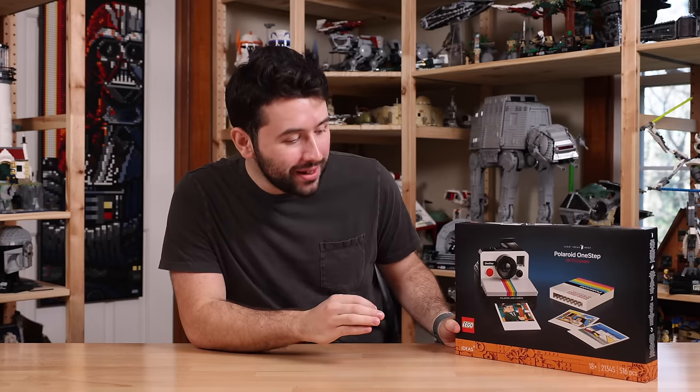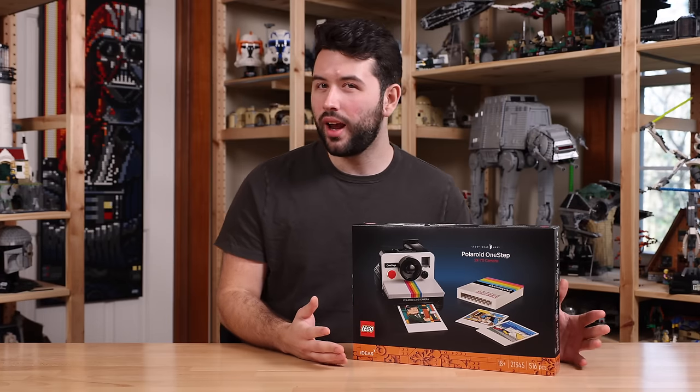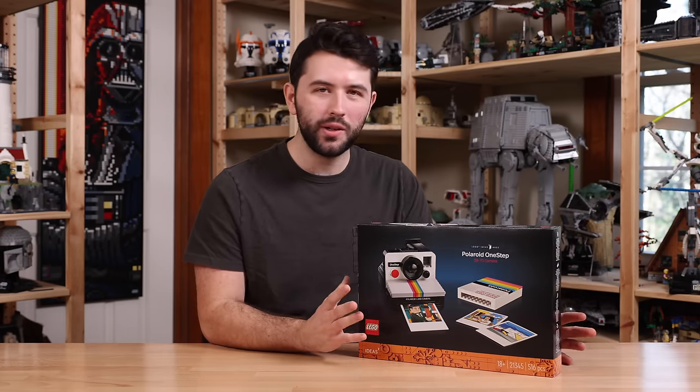Coming in at $80 US dollars with a piece count of 516 pieces, the set number being 21345. The set coming in at $80 doesn't sound bad, but the fact that you're only getting 500 pieces definitely raises questions about why this is a little bit higher priced, but we'll talk about that.